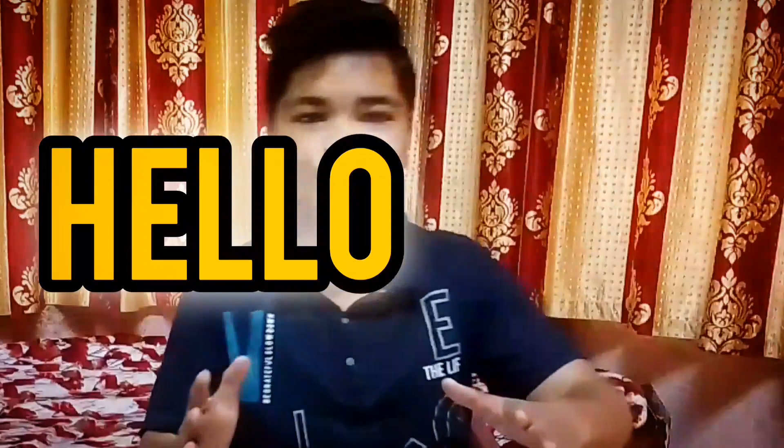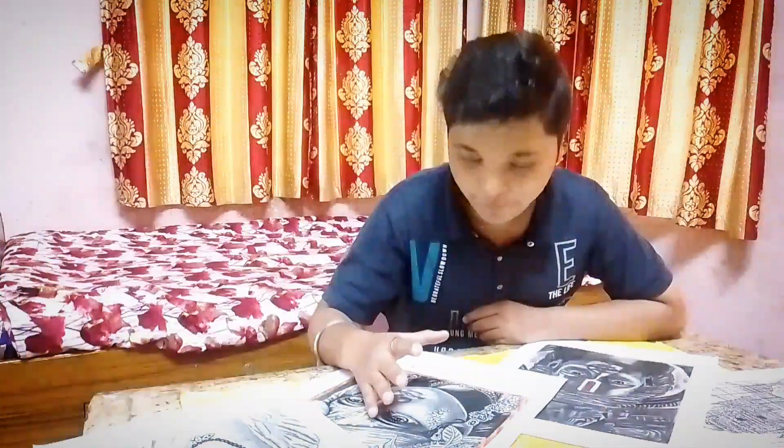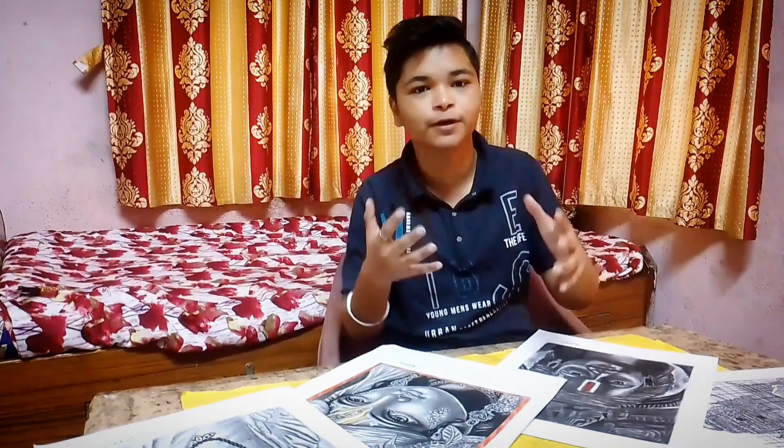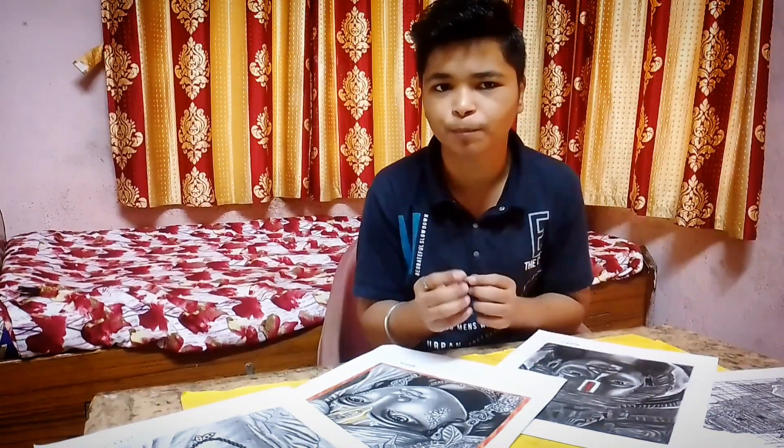This is a magic pencil. We have to look at it because it is a magical pencil. So this is a pencil which I am drawing. Hello everyone, welcome to my channel. I am going to tell you how to make realistic drawings, and what it feels like in my experience. I am going to tell you everything, so please look at it.